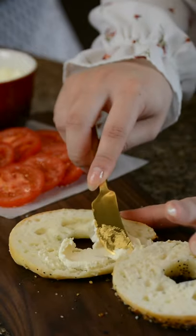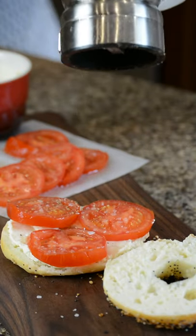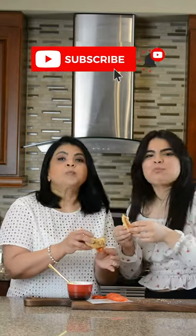When they're out of the oven, slice them open. We love to put some cream cheese inside and some sliced tomatoes, some salt, some pepper. Finish it off with a lovely drizzle of balsamic glaze and voila! These are amazing, you've got to give it a try!